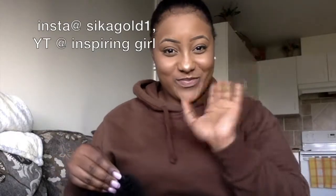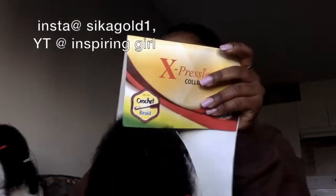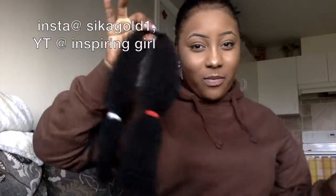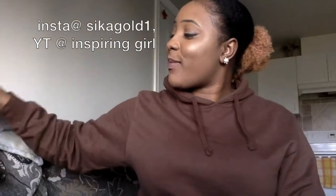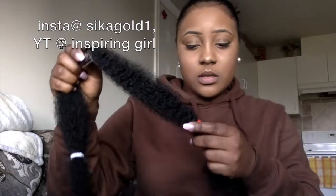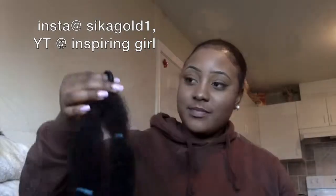Hi guys, good morning, good afternoon, whatever the time is. I'm about to show you how I made clip-ins — kinky hair clip-ins for my hair. I was talking to my boo, he was pissing me off, so I had to tell him no more. I was laughing at my facial expression after. So here is how I make the clip-ins.